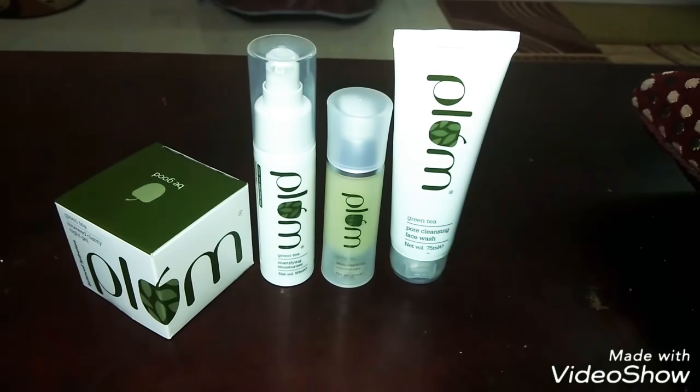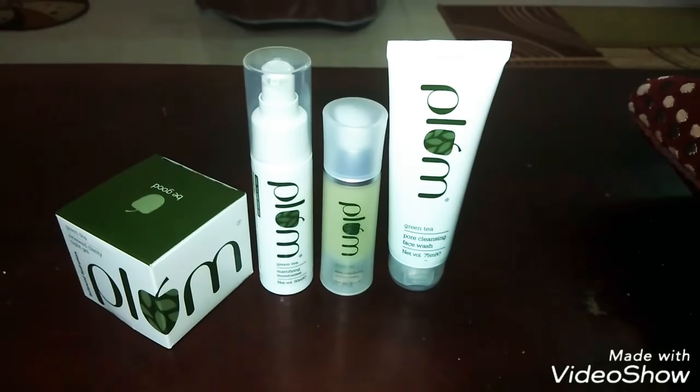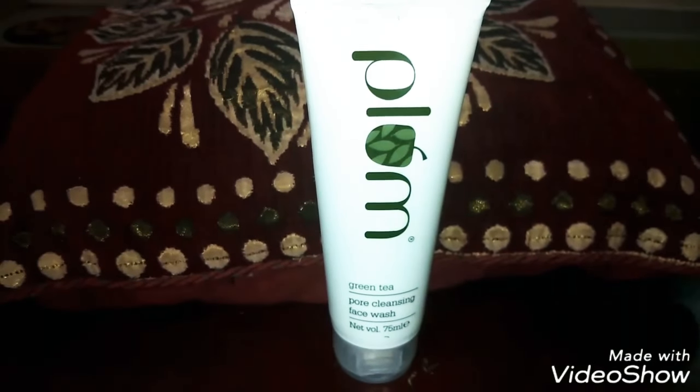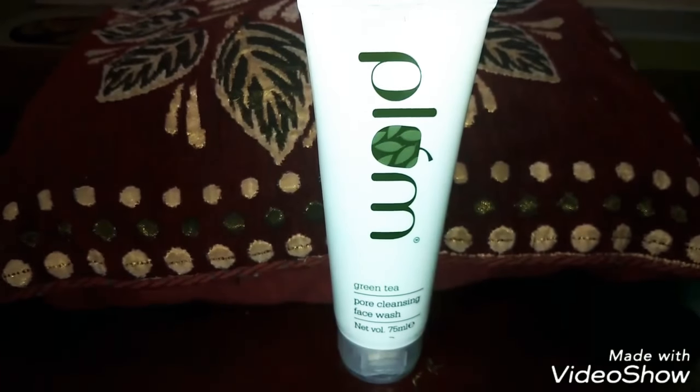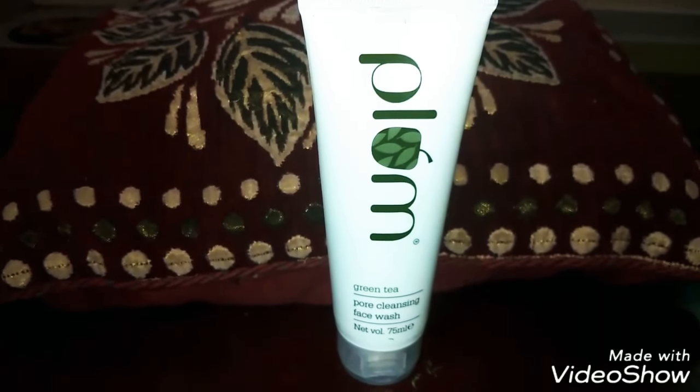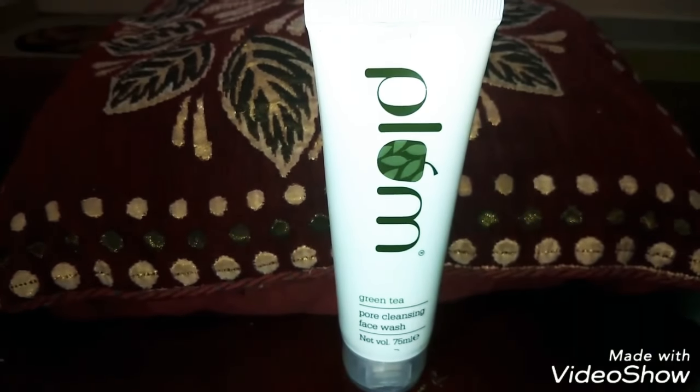Hi guys, welcome to my channel! Today I will be reviewing the Plum Green Tea series. This is part one, where I will review the pore cleansing face wash. The series will be covered in four parts, so stay connected.